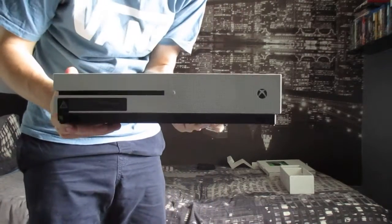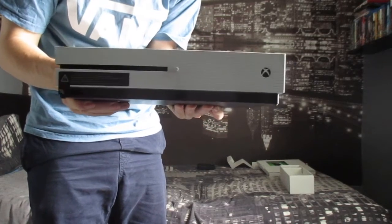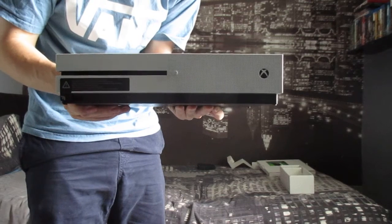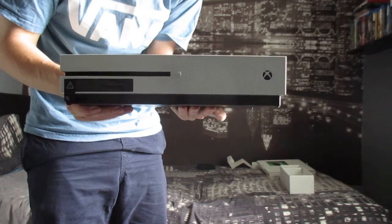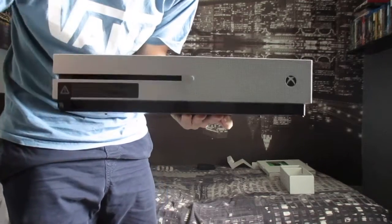So yeah guys, that is my unboxing of the two terabyte Xbox One S. If you like this, please do be sure to check out my other videos, but for now I'm gonna go set this up and play it. Cheers guys, bye bye!